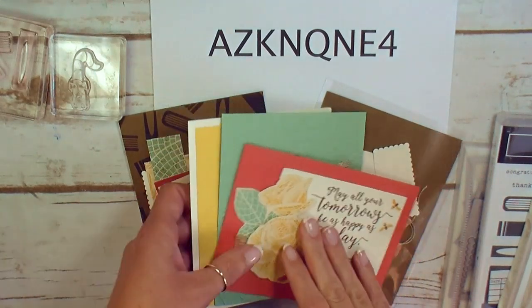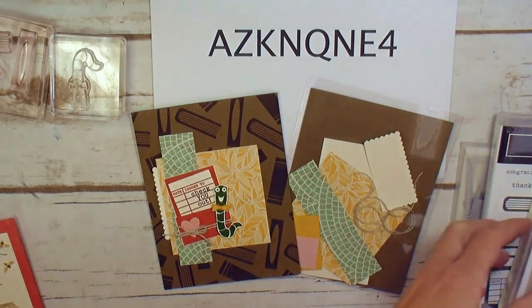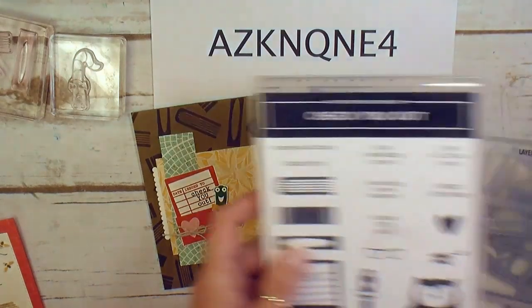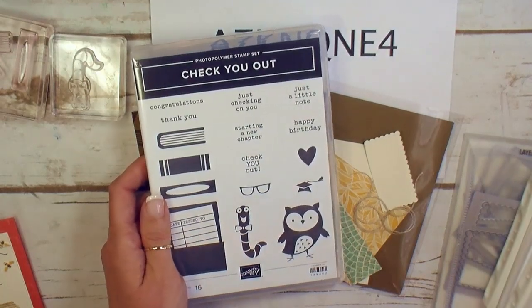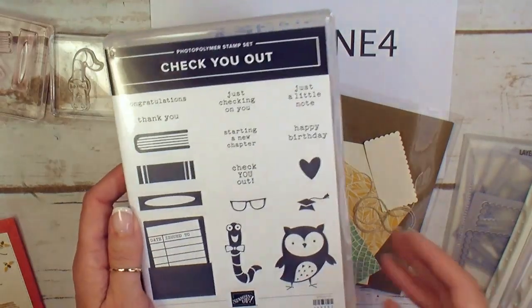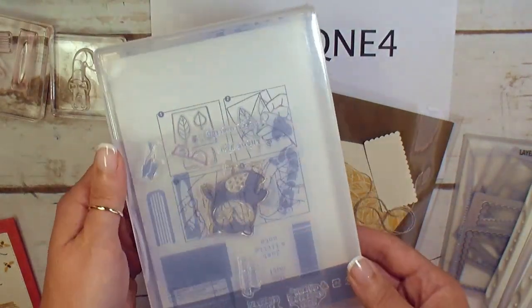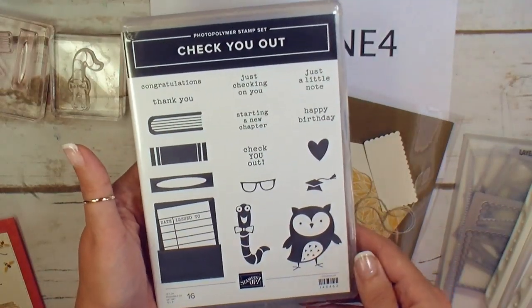Let's get started with what you need for this awesome Check You Out card. I'm featuring the brand new Check You Out photopolymer stamp set from Stampin' Up. I just love this set — look at the cute images. It's all ink and stamp so it makes quick cards. It is photopolymer and 16 pieces.